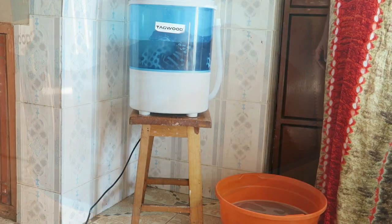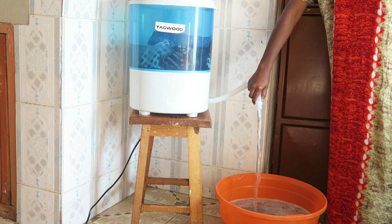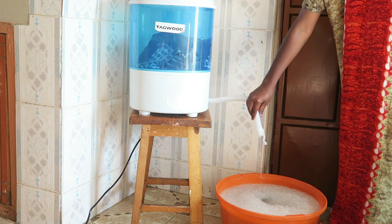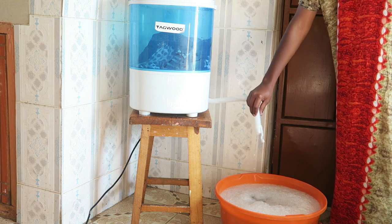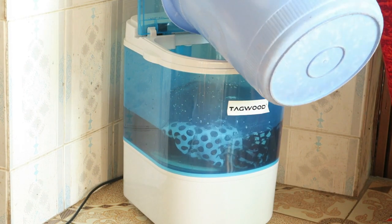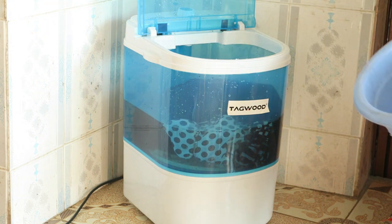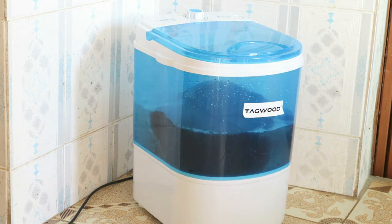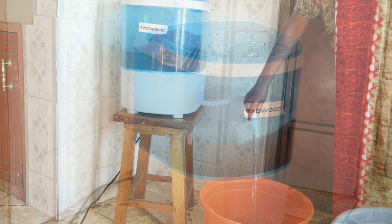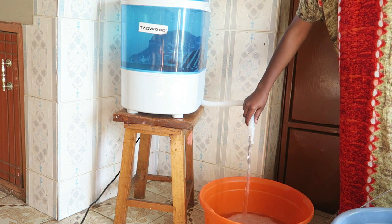After the five minutes I poured out the water and put in fresh clean water for a third rinse, just to make sure all the soap had come out of the clothes. For the third rinse, since there wasn't much left to work on, I set it for three minutes. Make sure to drain out the water again and leave the drainage pipe for about a minute to ensure all the water has been drained out completely.